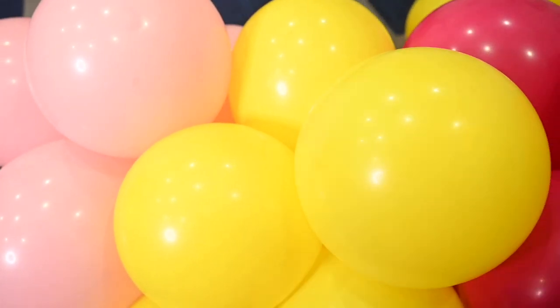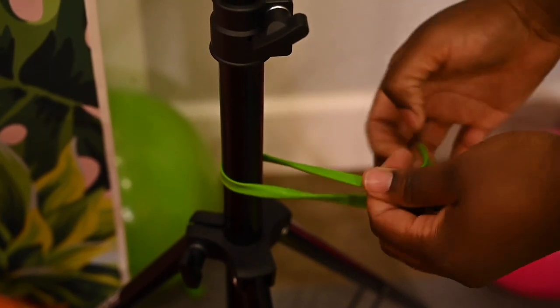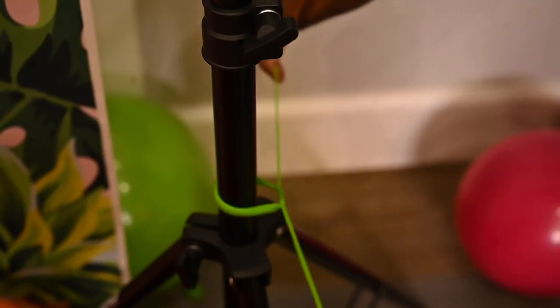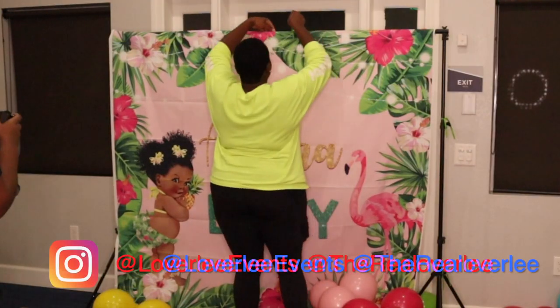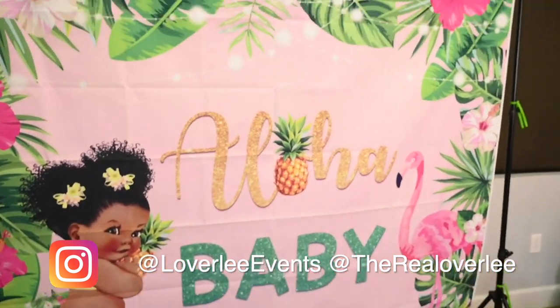Now that I have the base of my balloon garland all done, I'm going to add it onto my backdrop. I'm using my photo backdrop that I got from Amazon — the link for that is in the description box below. I use 260 balloons to add my garland to the stand. I have about four or five different tying points just to make sure my garland is secure: two at the bottom, two at the top, and one or two in the middle, just to make sure the balloon garland stays on the stand.